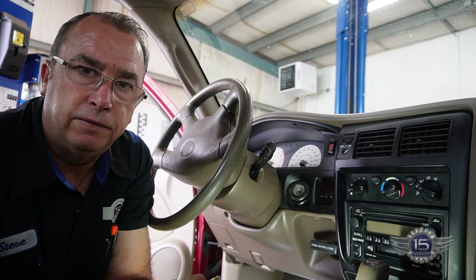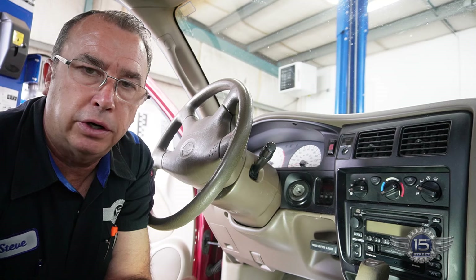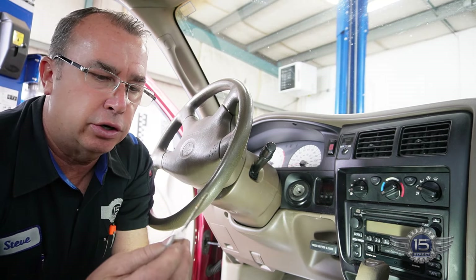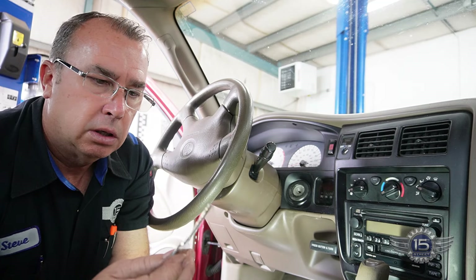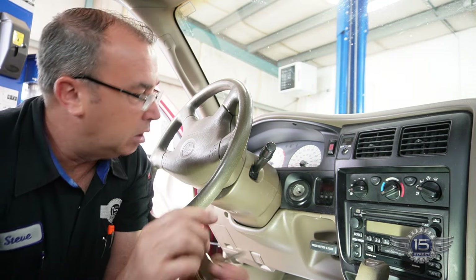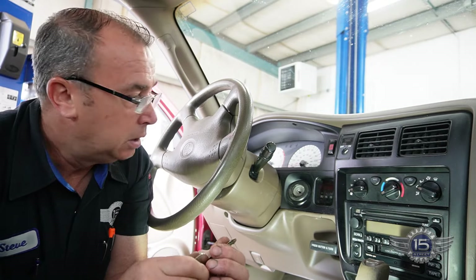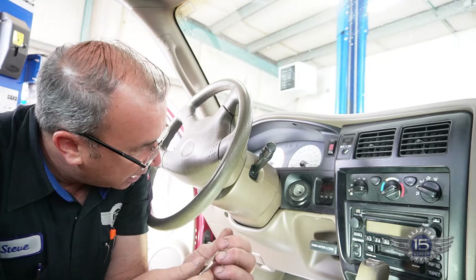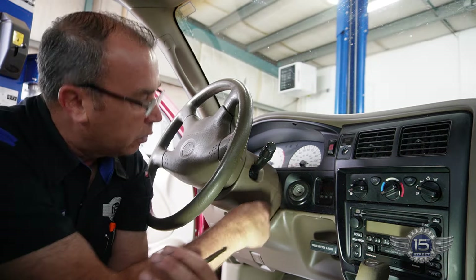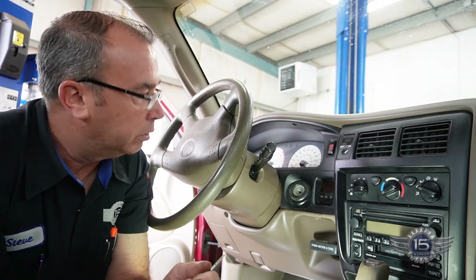Welcome back to 15th Street Automotive. Today we got a 2002 Toyota Tacoma. Customer states the key is hard to turn. Probably a combination of a worn out key, but also the tumblers in there — they get worn or maybe even broken. What we're going to do is I'm going to show you what it does, and then I'm going to show you how we replace it. Basically all this comes apart and we pop the new one in and it'll work perfect.